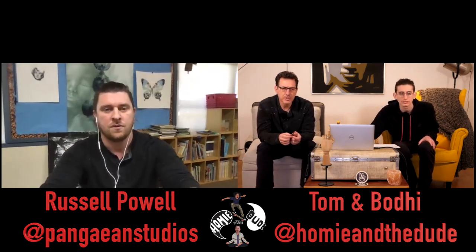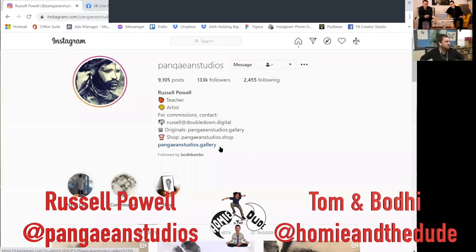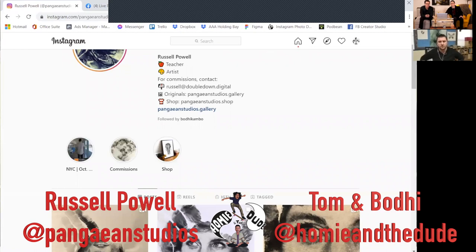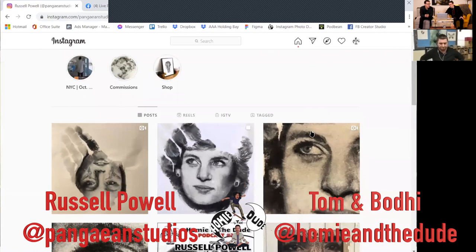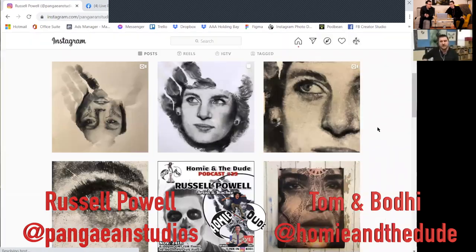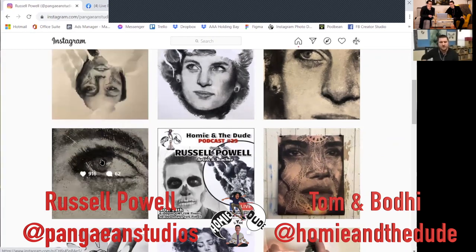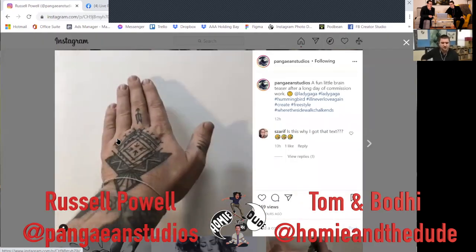We posted the Jimi Hendrix one — that was amazing — and the Paris Jackson color piece was insane as well. We're going to show a couple of them here. The Princess Diana is the one behind you, right? Yes, that's the one. And to the left is the Lady Gaga — done upside down, it's like an old photo of her. I haven't posted the still shots yet.